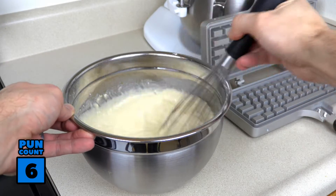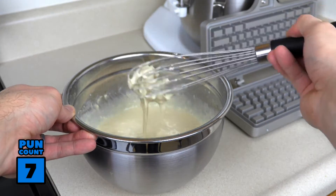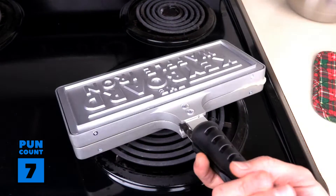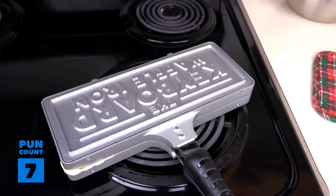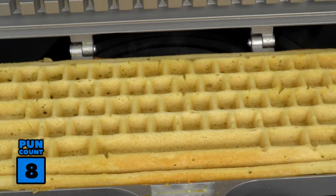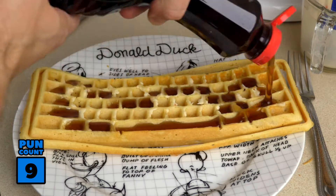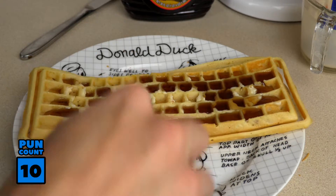To cook a waffle, Ctrl C in the directions, prep your favorite batter and pour it into the waffle iron. Hold it over your stove top, and flip it to assure an evenly cooked waffle. When you Ctrl O the waffle iron, you'll have a perfect computer keyboard shaped waffle. That is Ctrl Alt Delicious! Pour on your favorite waffle toppings, Ctrl X your waffle, and enjoy!